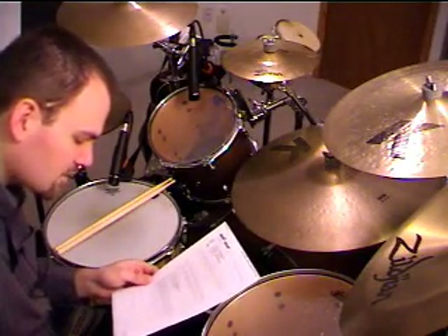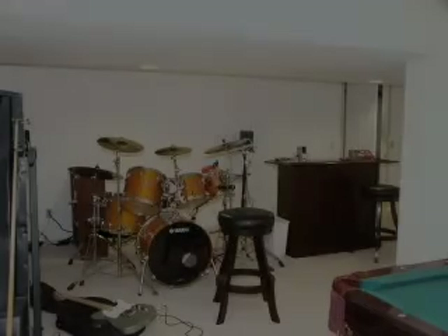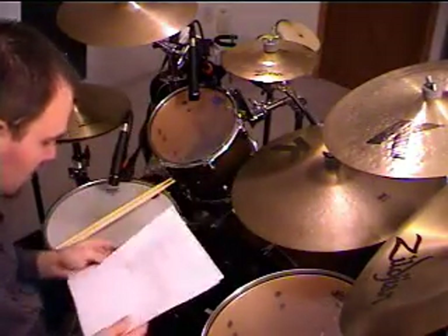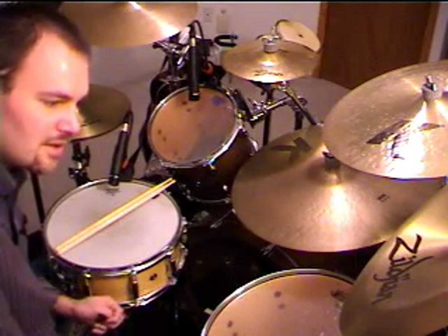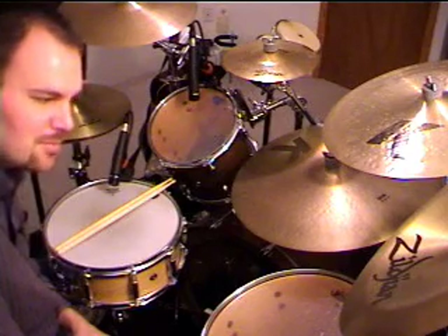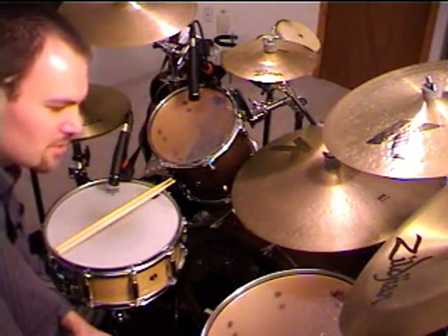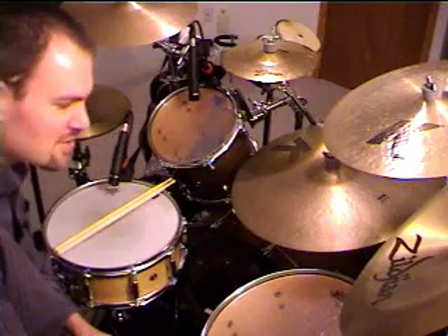His wrists hurt after an hour or so, but aspirin and some rest makes it go away. He sent an email with a photo of his kit — a Yamaha birch absolute custom with Yamaha hardware and Sabian cymbals. He likes the sound of the birch, and the Sabian HHX cymbals are good-sounding crashes. Well, Mark, thanks a lot for sending your email. You've got a similar story to a lot of people who are moving into homes or getting to the point in their life where they have the means or time, or looking for a new hobby, and pick up the drums. Doing it for your own internal well-being is probably one of the best reasons for playing drums in the first place.